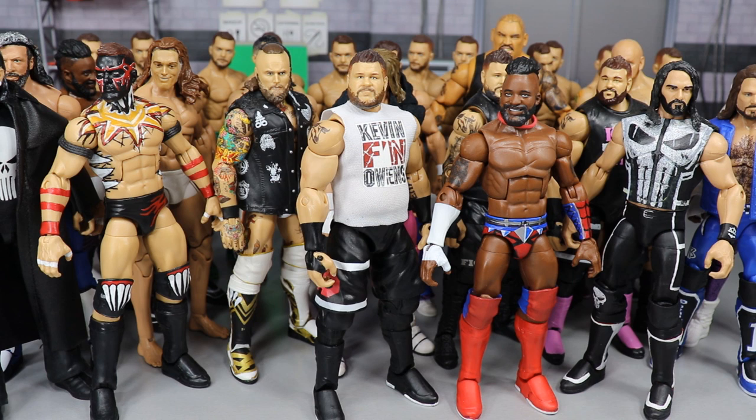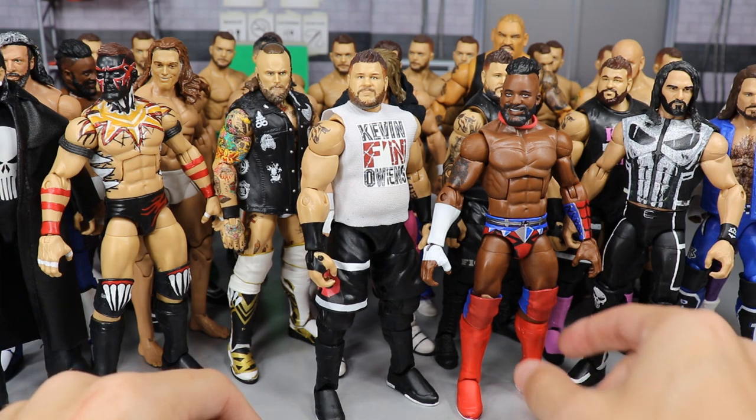I didn't count the total beforehand, so I need somebody to sit through the video, count how many we have, and let me know down in the comment section below. We're still waiting on elite series 69 — who knows if it's even coming. Let's just continue on with these customs, and maybe series 69 will be here tomorrow. Probably not. Let's go ahead and dive straight into all of these 2019 customs.